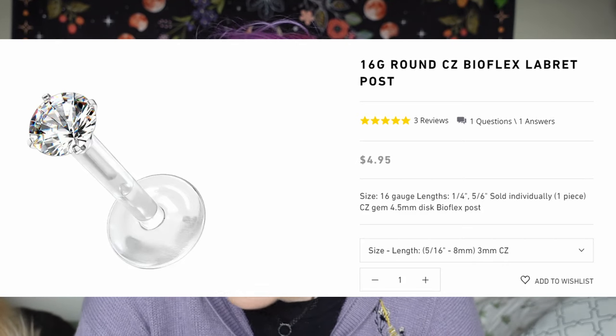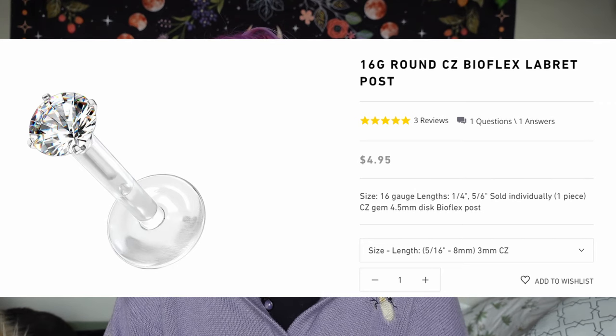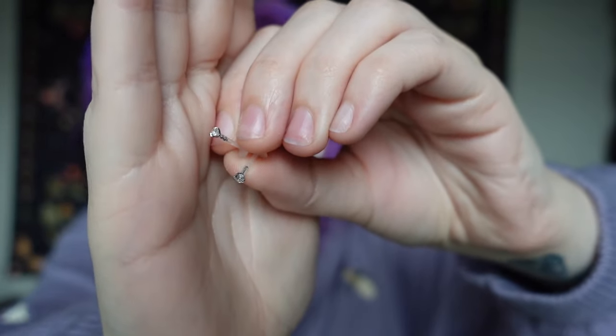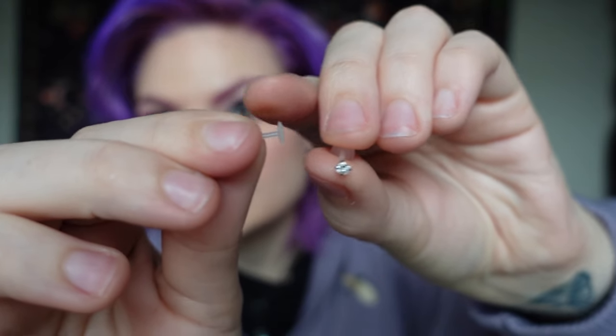You're going to see some really up-close and personal shots of my face, so apologies for my dry skin and big pores, but I'm not perfect. So I got two of these 16-gauge round CZ BioFlex Libre posts — I got the 8-millimeter ones with the 3-millimeter little diamonds. They're not real diamonds. I got these for my snake bites because I've heard that the BioFlex feels really nice in your piercings and I want to try them.